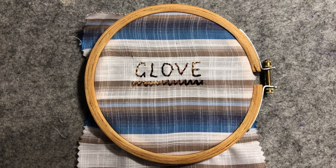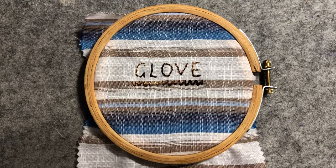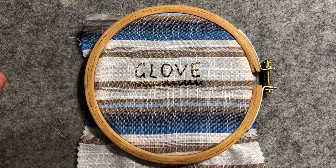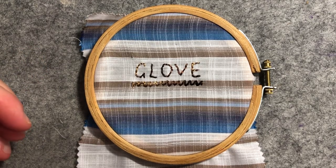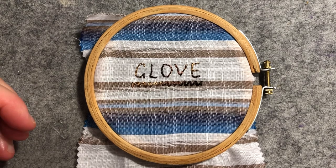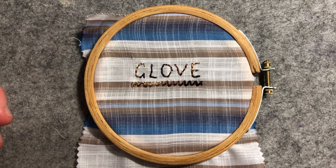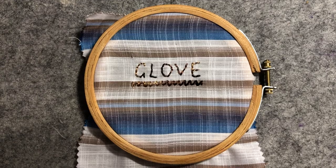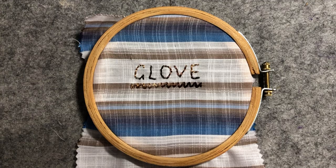Hello everyone, it's Christine here and I am back for our stitch along. We are moving on to glove stitch. Glove stitch is traditionally used, not surprisingly, in the making of fine kid gloves. It has a similar appearance to the first row of zigzag stitch and it's also often used to stitch the edges of chatelaines and boxes together as it makes a very pretty edge. They suggest marking two parallel lines on the fabric to help keep the stitches even.